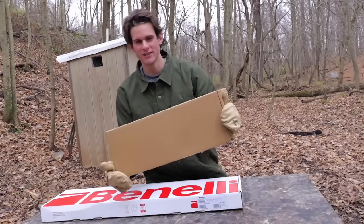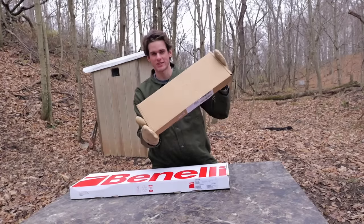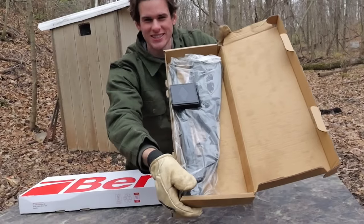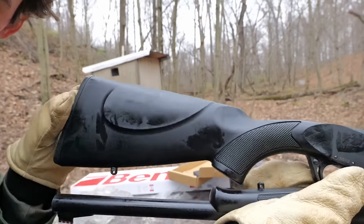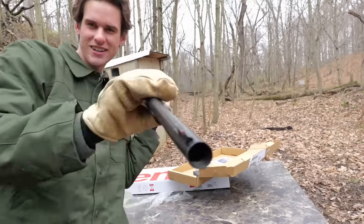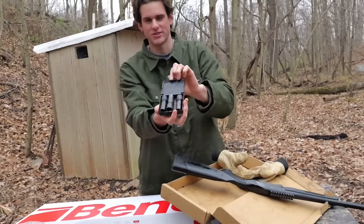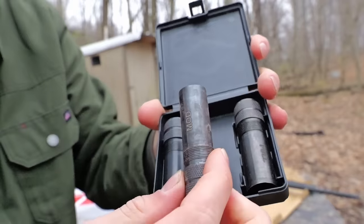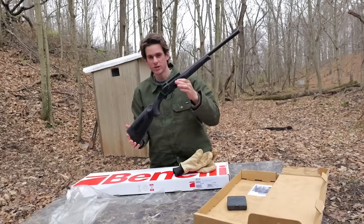We'll start with the cheap $100 shotgun. Supposedly there's a full-size shotgun in this box, but this looks more like something a pistol would be in. Check out the packaging — there's the gun, and there's not a single piece of foam in the box. Can you see all the oil on this thing? It's so compact though. It also came with a little tiny box — we got some choke tubes covered in rust: improved cylinder, modified, and full choke. $100 shotgun — I'm not too impressed so far.